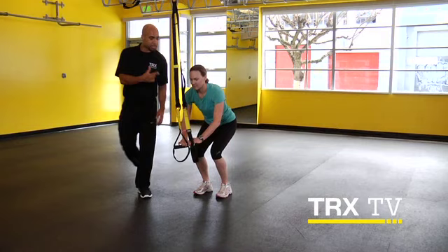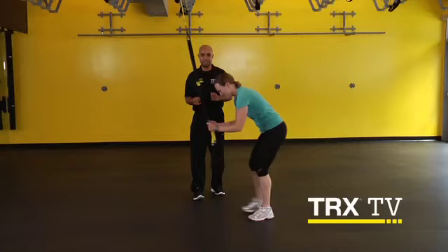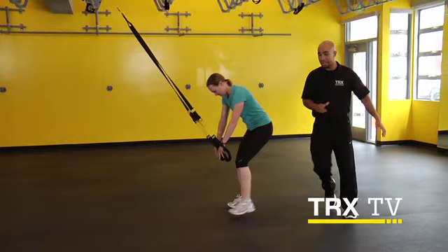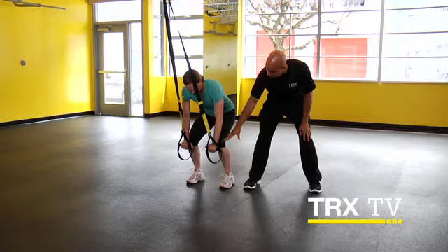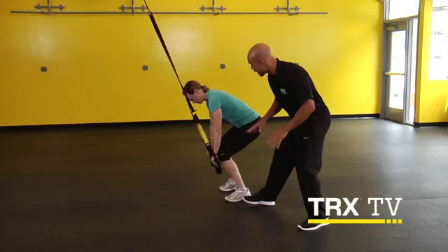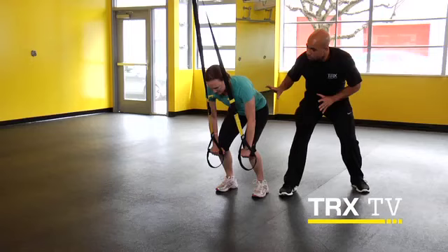Now for an added challenge, what we're going to do is take that TRX and fully lengthen it. This is going to intensify this movement a lot. So what we're going to do is get her wrists a little bit under her knees. She's going to walk forward until she's in a nice stable athletic squat position. And she's going to think: brace the core, and maintain wrists under the shoulders. Think brace core, really nice and tight.